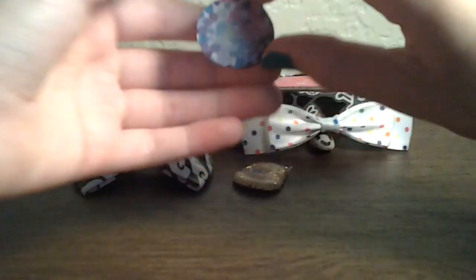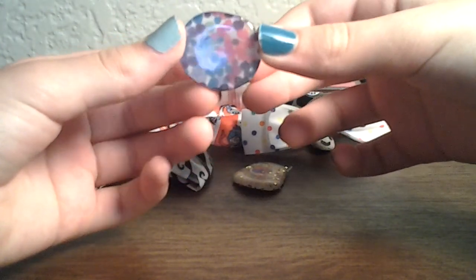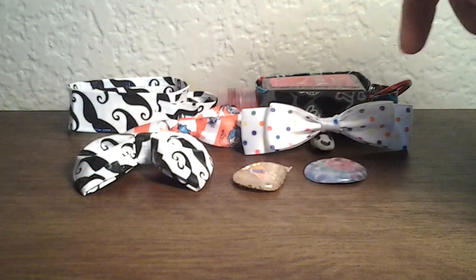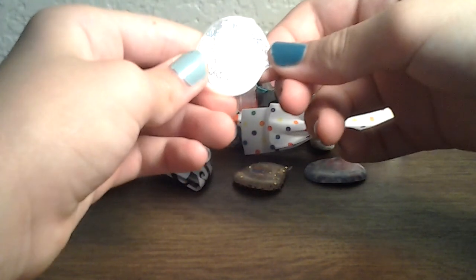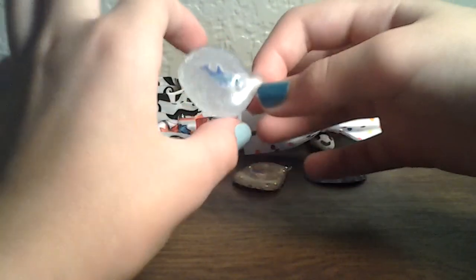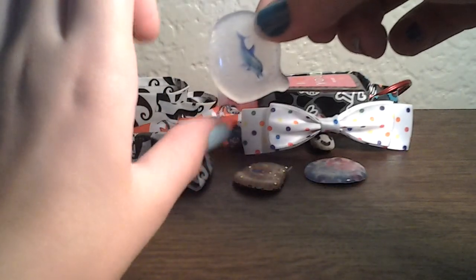Then I have this one, which I did on top of a piece of paper, and I really like how it came out. Just so you know, they are all shiny. Then I have this one — I don't know if you could tell, but I painted the back of it with glittery nail polish. The shape of it ended up looking like a head — there's the head, there's the nose, and there's the chin.